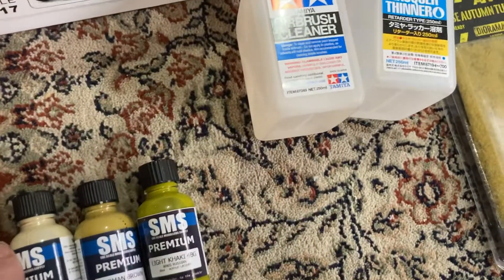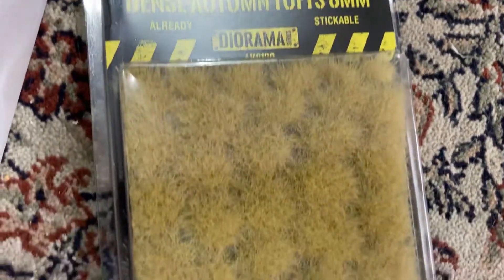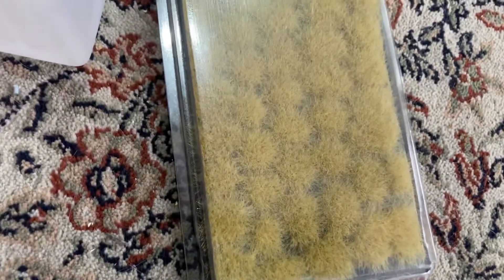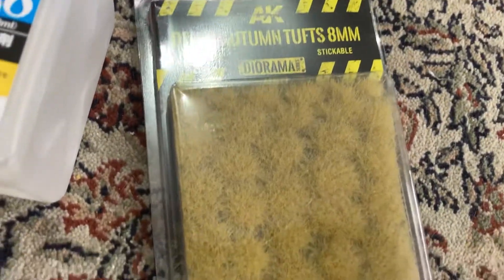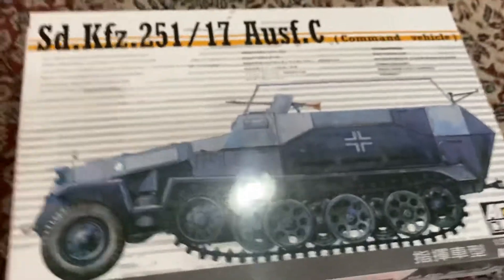I also got some AK dense autumn tufts. I'll see how they go — I wouldn't mind trying some of the AK diorama stuff, so we'll see if they look any good. It's pretty exciting.